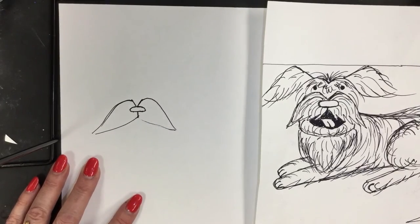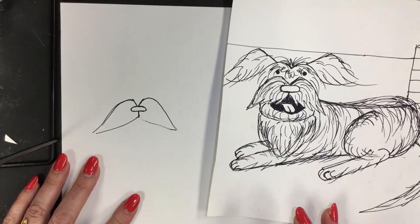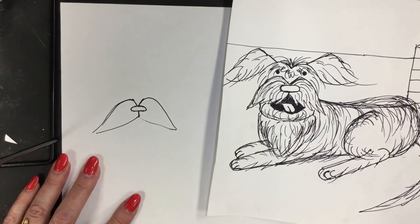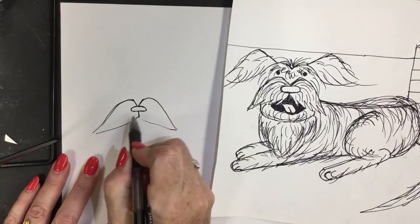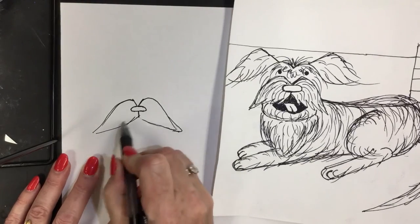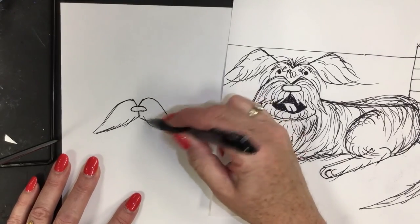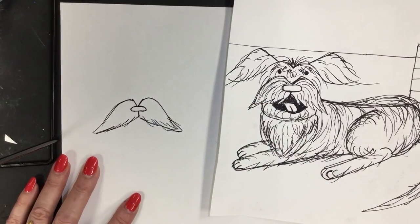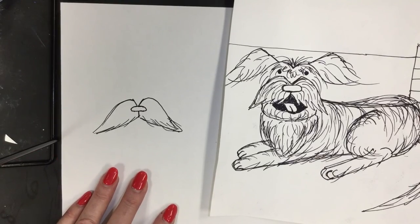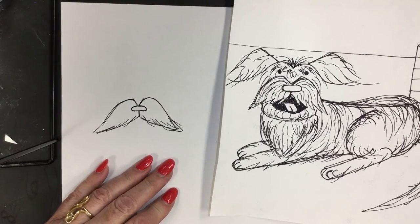You can draw this lightly because we can put in the fur texture. If you make mistakes, do not erase — just redraw it. When we add the hair and fur texture, all of your mistake lines will be hidden. I also teach the kids to transform: if you make a mistake, don't erase, just transform it into something else later on. If you ignore it and continue with me, you can fix it later on your own.